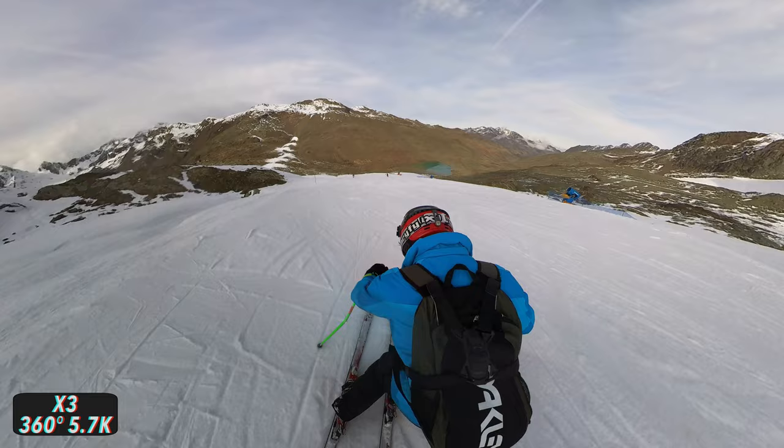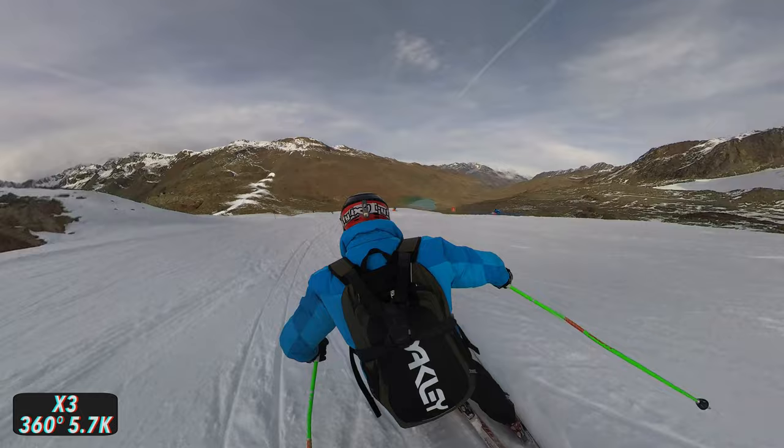To get a good shot when skiing or snowboarding, an action camera should have the widest angle possible — this gives the footage a particularly immersive look. The X3 has a big advantage over a GoPro or other action cameras here, with an extremely wide field of view that is even wider than that of a GoPro.